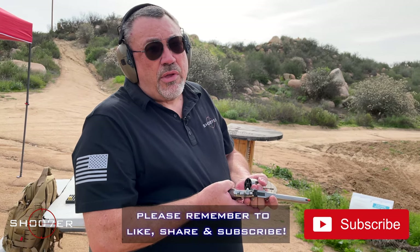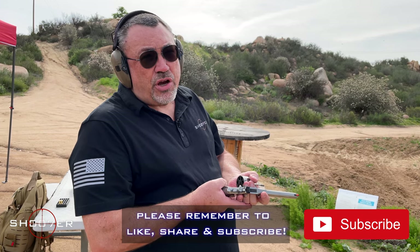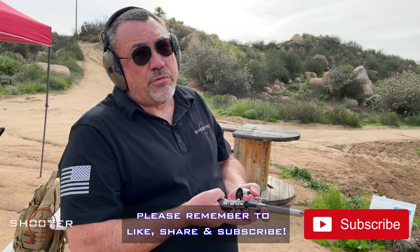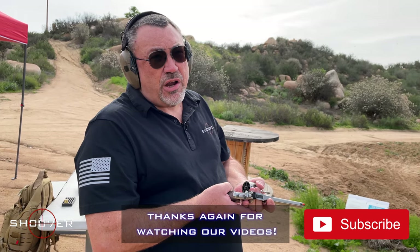If you like the show and you like what you saw, go ahead and hit the like, share, and subscribe — it really helps us out. On behalf of the staff of Shooter of the Series, y'all take care.